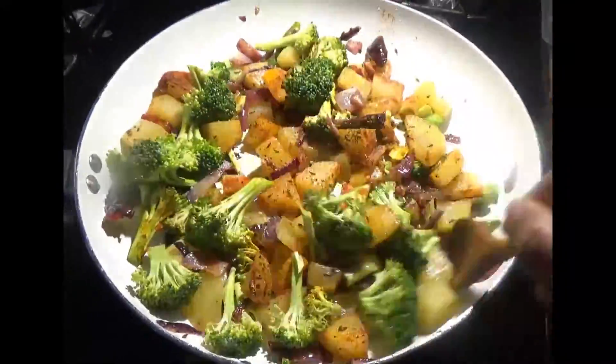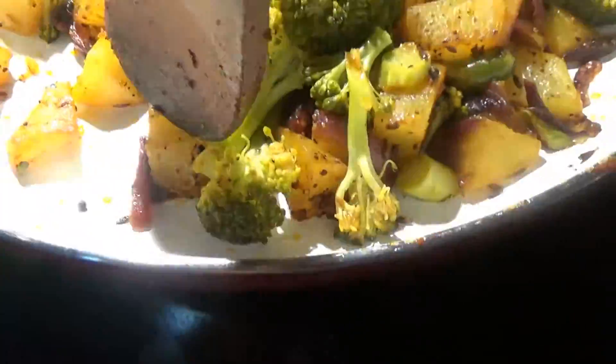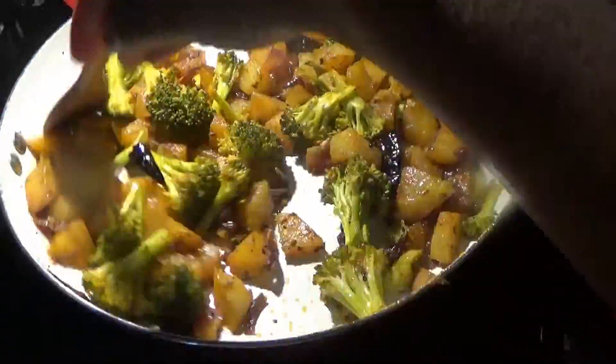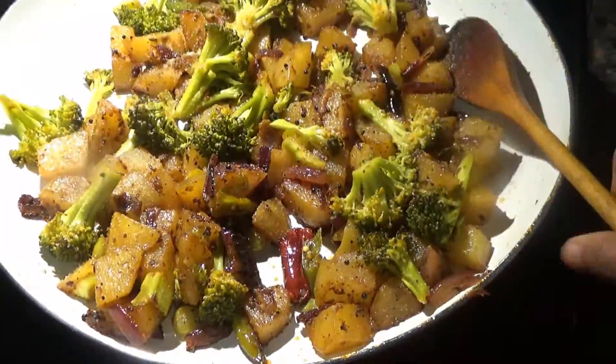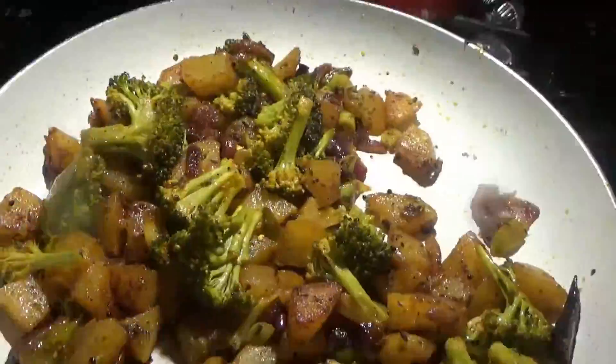Remove the lid and add the broccoli florets, because broccoli doesn't need as much time to cook as potatoes. Sauté everything well, then add turmeric powder, chilli powder, and pepper powder, and mix everything well.